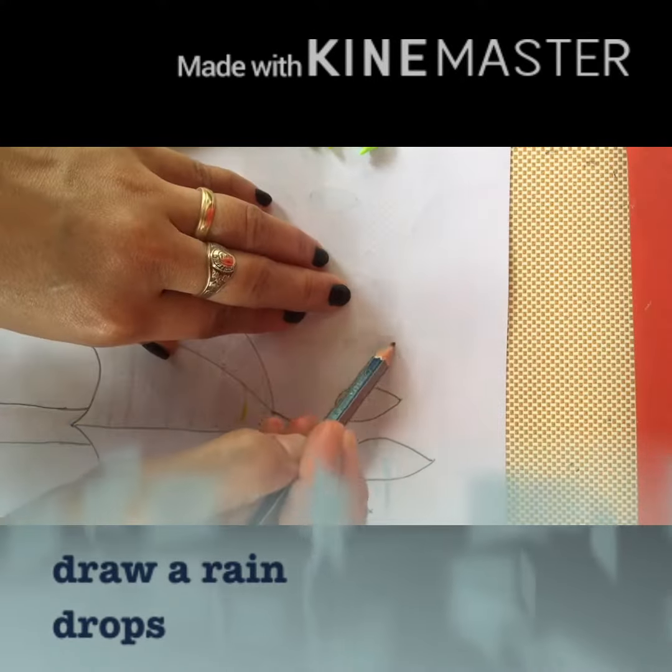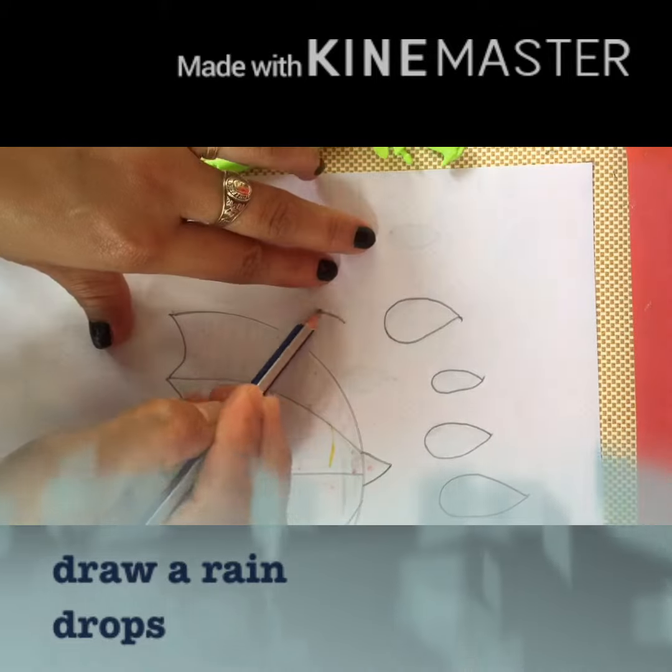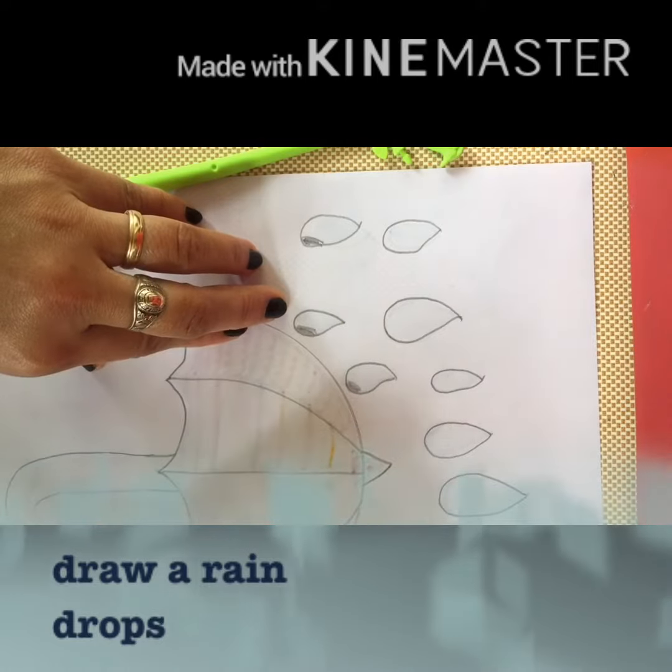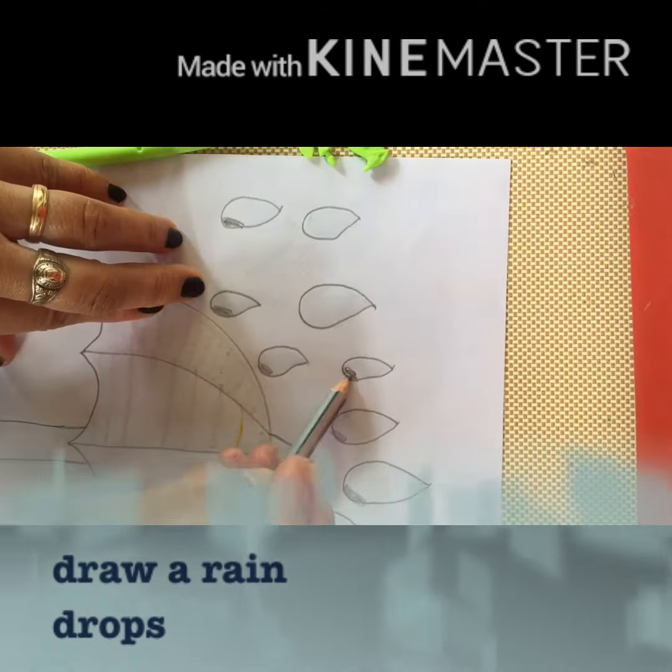Next, let's bring out the creativity by decorating your umbrella. For extra fun, let's start to draw a few raindrops.